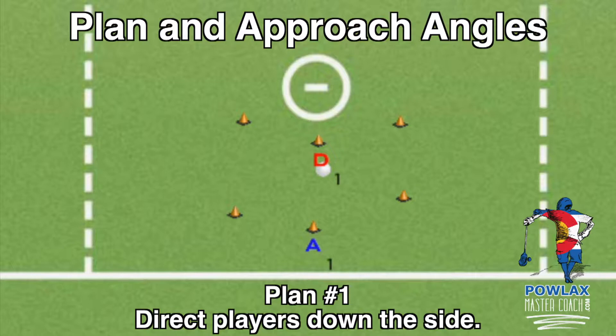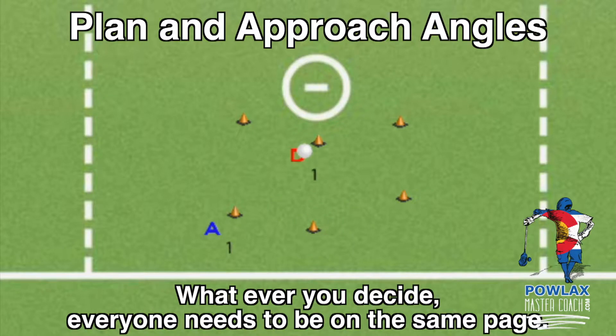From top center, A1 can go either way, so rather than keeping him down the side we want to tell defenders to keep players to their weak hand. If A1 is right-handed, D1 approaches to A1's right and forces him left; if A1 is a lefty, D1 approaches to A1's left and forces him right. We definitely do not want D1 approaching straight up and allowing A1 to go either direction. The key is that the entire defense is on the same page so everyone can react accordingly.